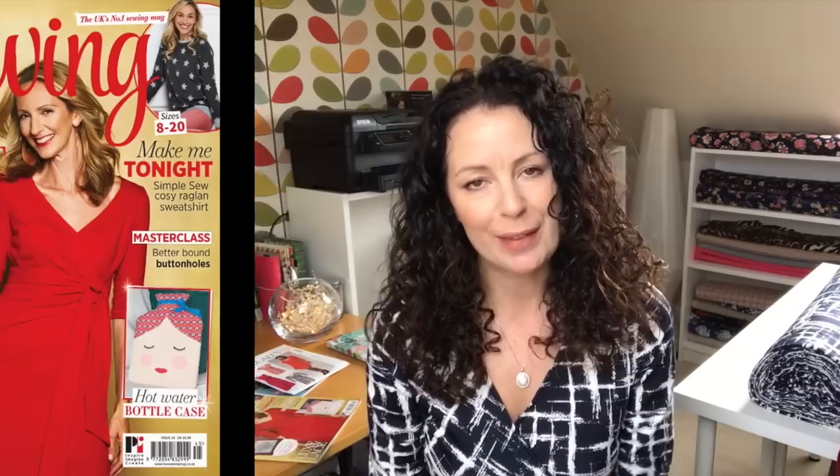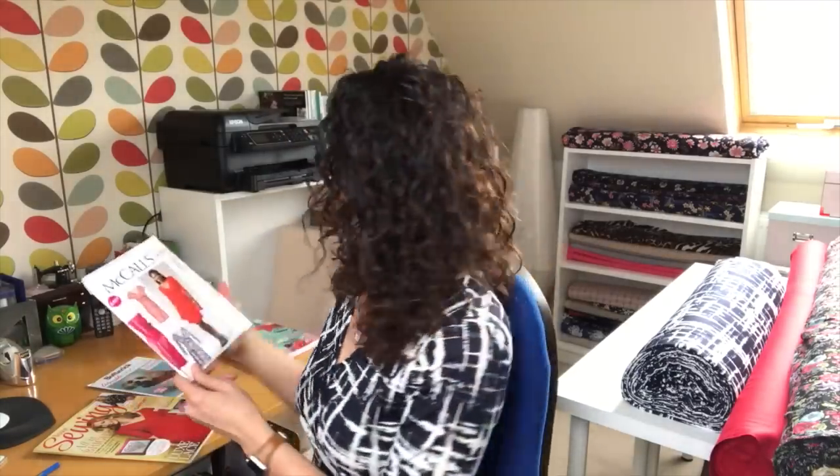A few months ago Love Sewing Magazine approached me and asked very kindly if I would review a sewing pattern for them. It's one of their patterns that comes out free with their magazines and it happens to come out this month. So I've been asked to review the McCall's 6884 wrap dress, and that's what I'm wearing today.